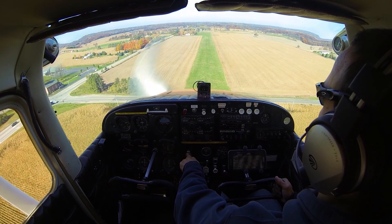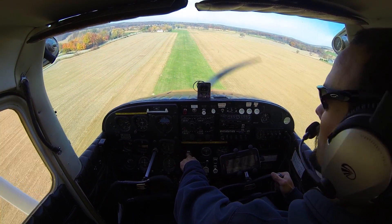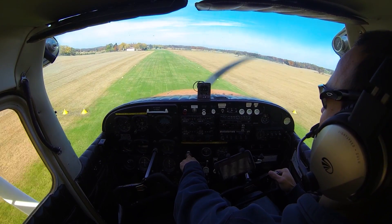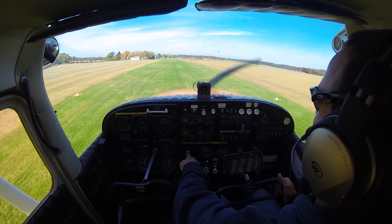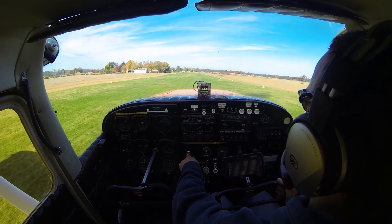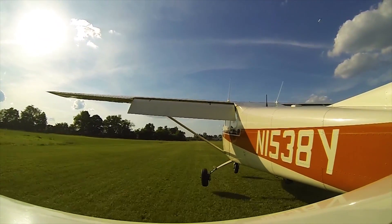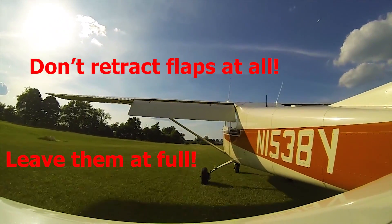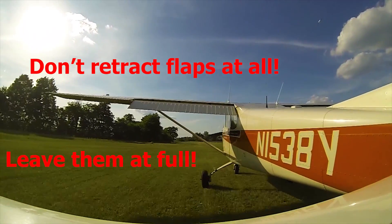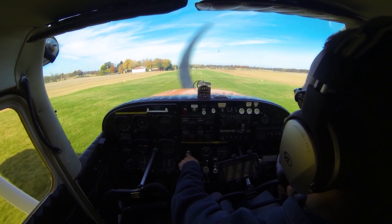To recap, our normal soft field procedure: coming in with full flaps, a nice shallow gentle descent rate, allowing the airplane to slowly settle, making a nice soft landing, holding the nose wheel up, and bumping just a hair of power just before the wheels touch. Then bring power all the way to idle when the wheels do touch and you want to stay on the ground, leaving your flaps to full and holding the controls full aft — working them all the way back to keep as much weight off the nose as possible as you roll out down the runway.